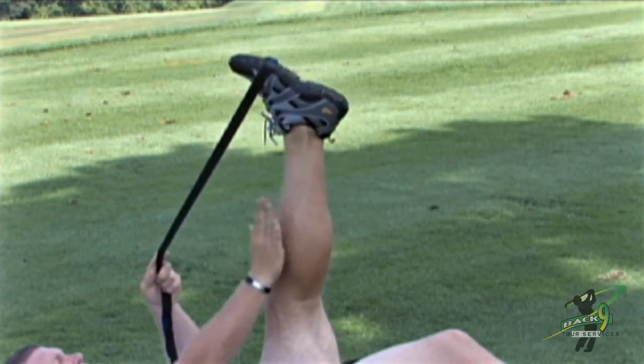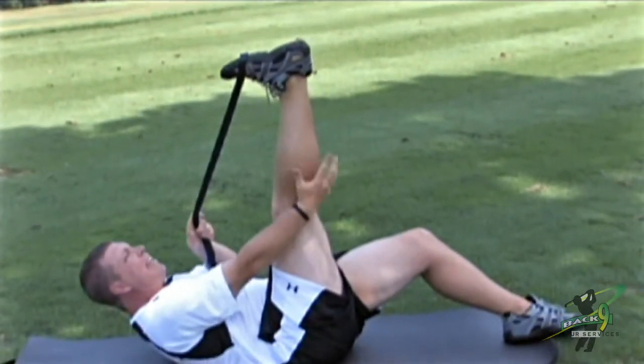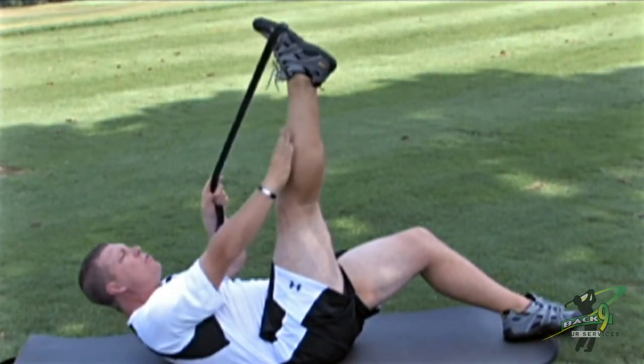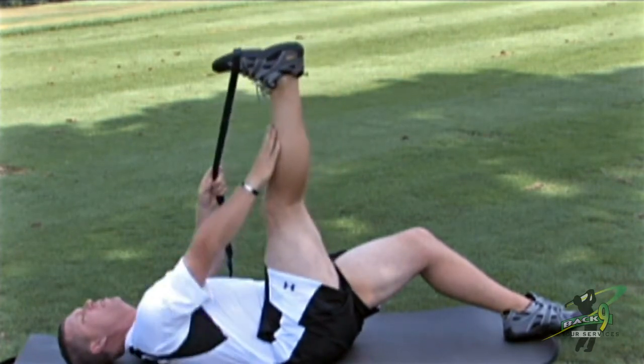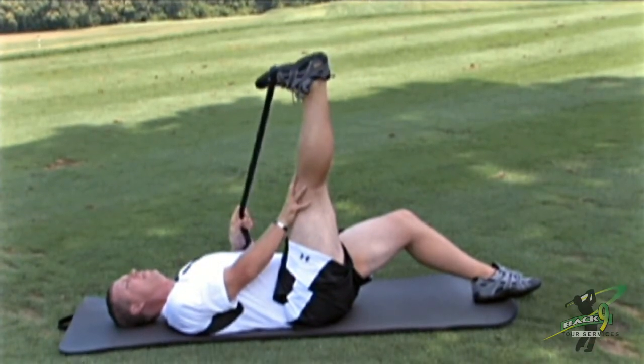I'm actually using a contraction of the front of my leg to release the calf muscle. I'm using what's called your anterior tibialis muscle to bend my ankle.